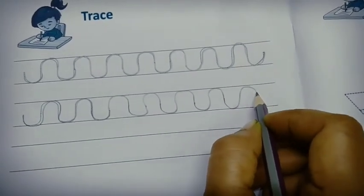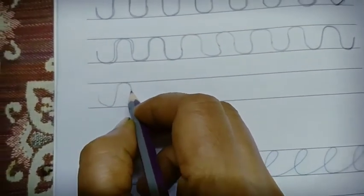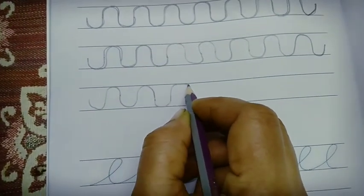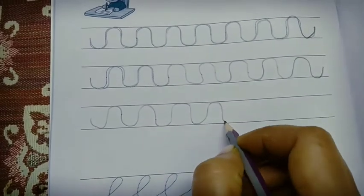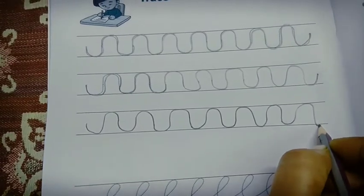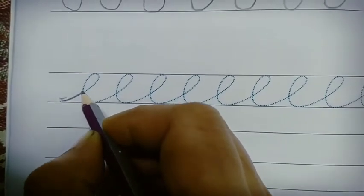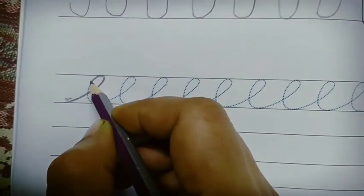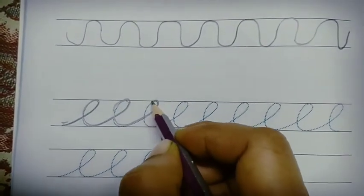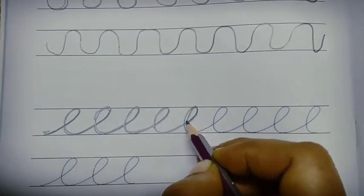Say it and complete this. Don't lift your hand, children — write continuously, then only it will be easy to write the cursive writing.